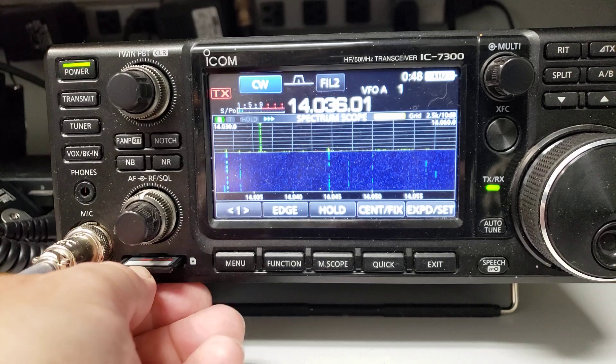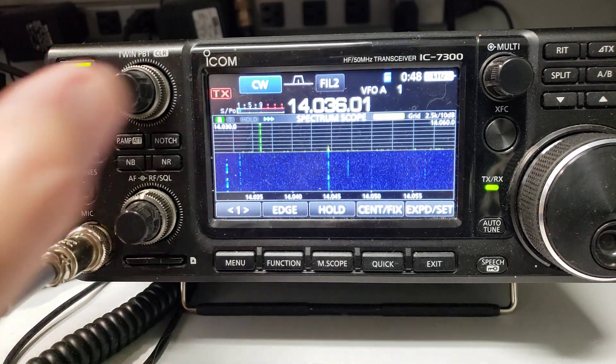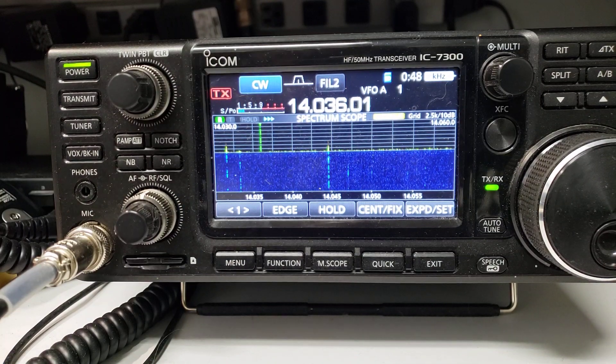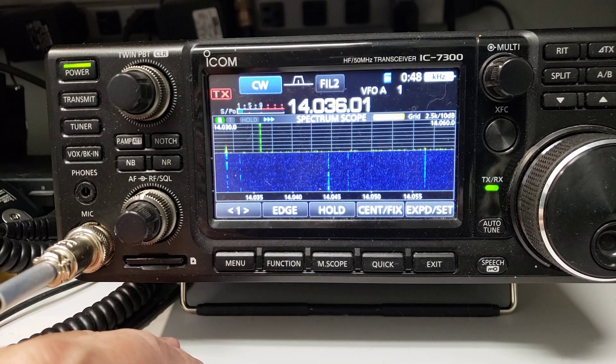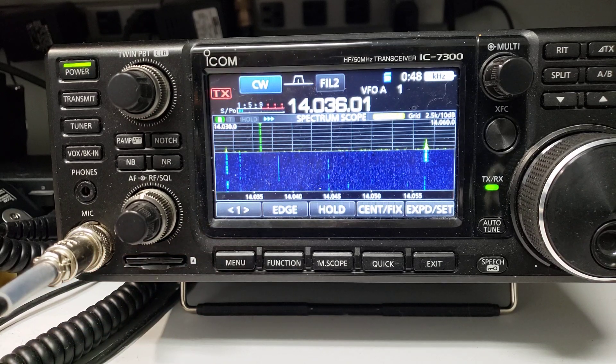Then put it back in and push and hold 'update firmware.' When the agreement screen comes up, you hold that button in — that's the little secret, because if you just tap it, it doesn't work. Push and hold where it says yes and it'll update the firmware.